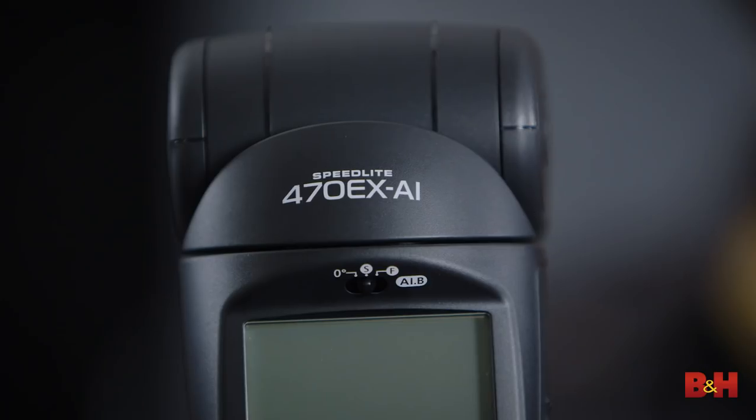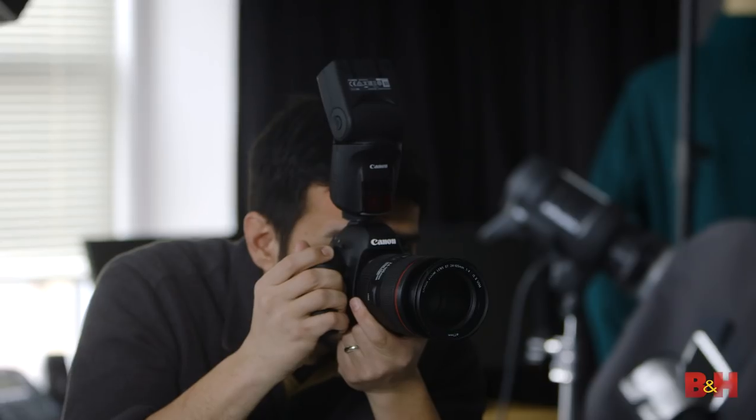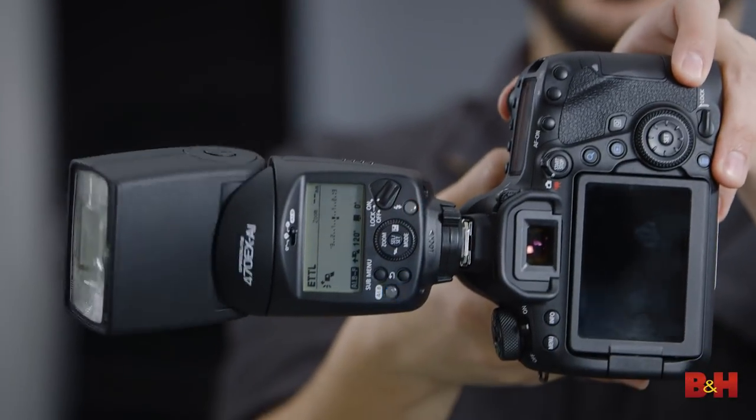If you're a photographer just starting out in flash — maybe making portraits or shooting events — the 470 EX AI can significantly shorten the learning curve on using a bounce flash. Likewise, if you're a seasoned photographer shooting a lot of events, this can be a huge time saver, consistently setting the angle for bounce whether you're shooting horizontally or vertically. For more on the Canon Speedlite 470 EX AI, visit B&H. I'm photographer David Flores — see you next time.